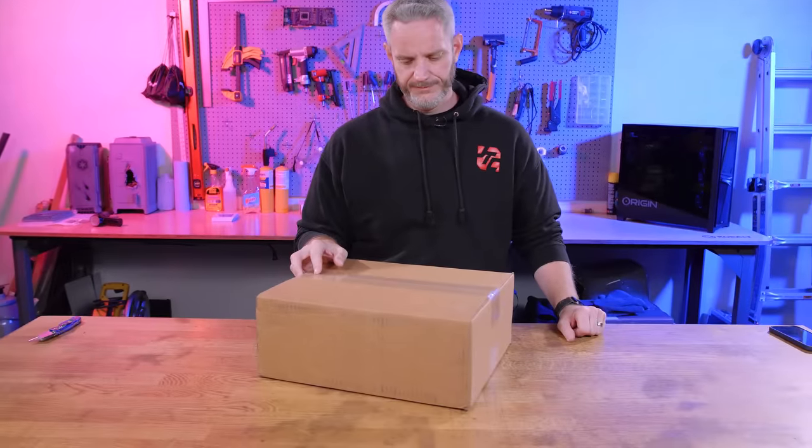We've all but forgotten about the idea of a 3090 Ti, and then this arrived — and it's heavy.